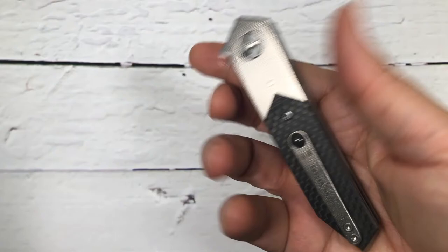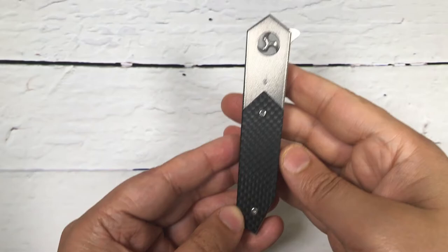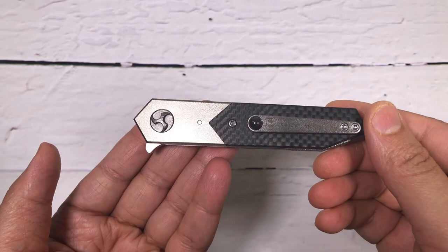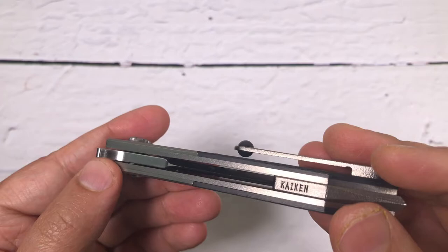There's a nice backspacer — it can also be used as a glass breaker with the pointy end. It's a very slim, sleek design. It can be a perfect everyday carry knife. I like sleek knives and small blades, and this definitely fits in that category.